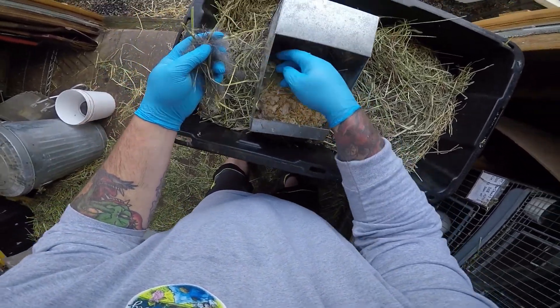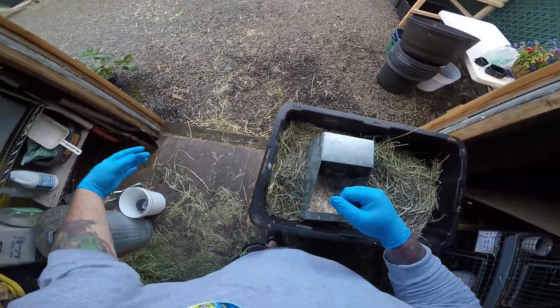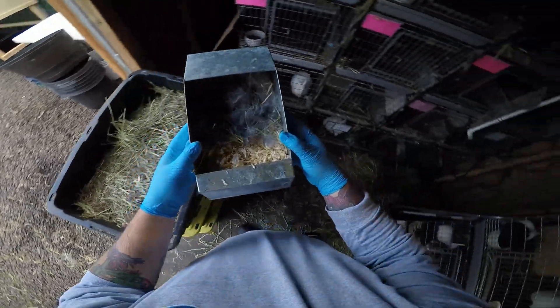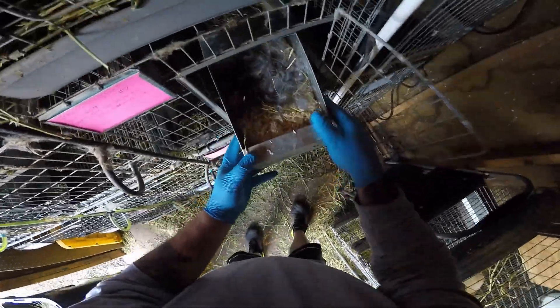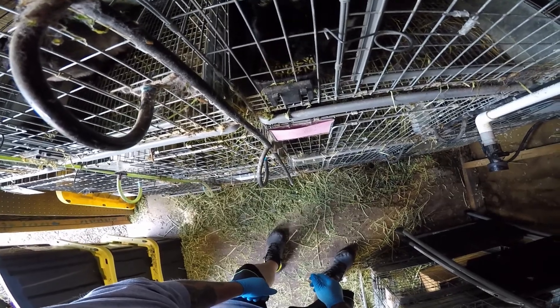Let's get these little guys covered up. The rest of this we can just discard. Let's get this nest box back in, and let's get mom back in too. There you go — your babies are safe. Good girl, have a bite to eat.